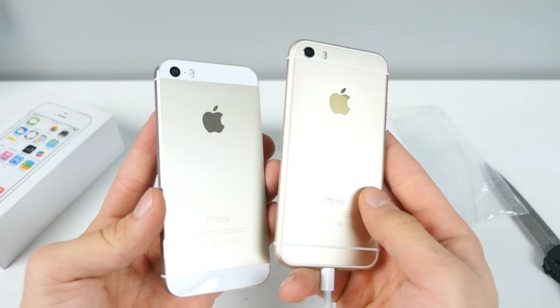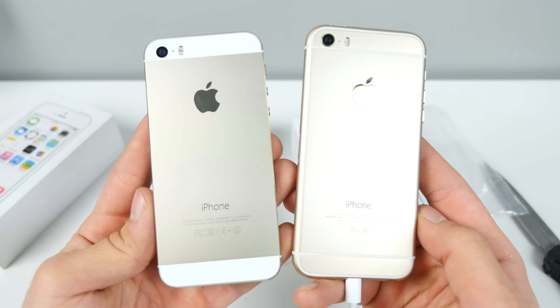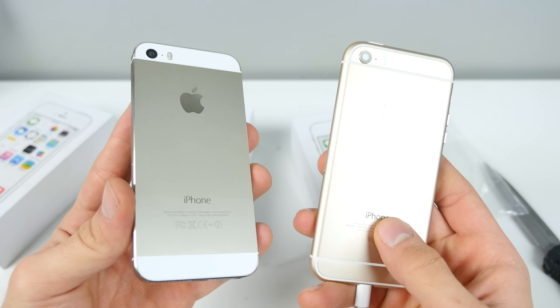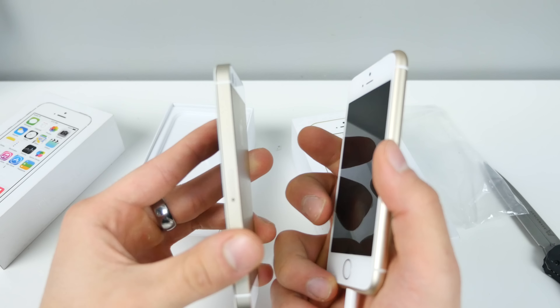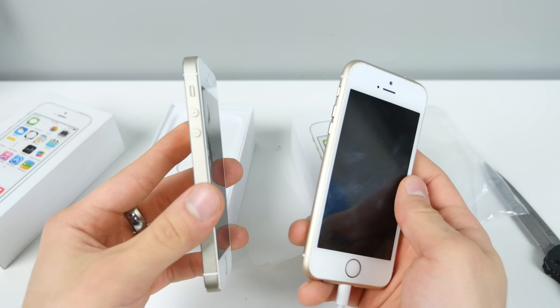Looks like a mini iPhone 6. I'm curious to see once it charges up what's going to be on it — iOS 10, iOS 11 ripoff? Build quality is not bad, it's actually aluminium. This thing cost me $250 for this fake. I mean, I could have added a little bit more and got the regular SE for it. It says it has a fingerprint sensor — as soon as it charges up I'll test it out.